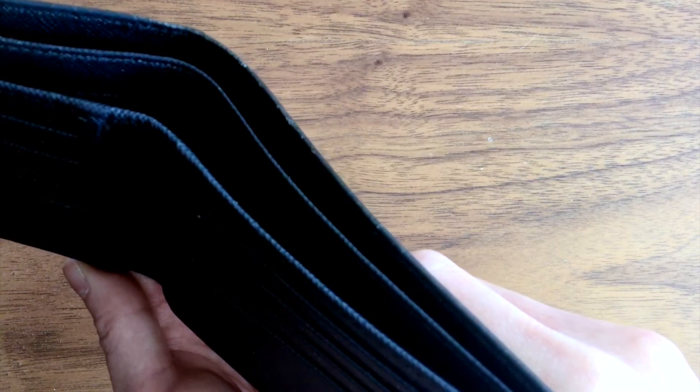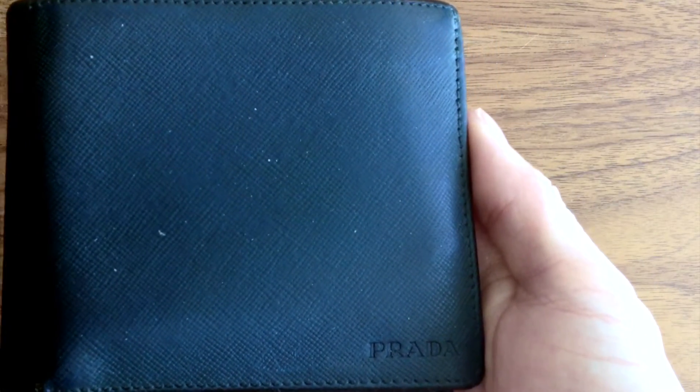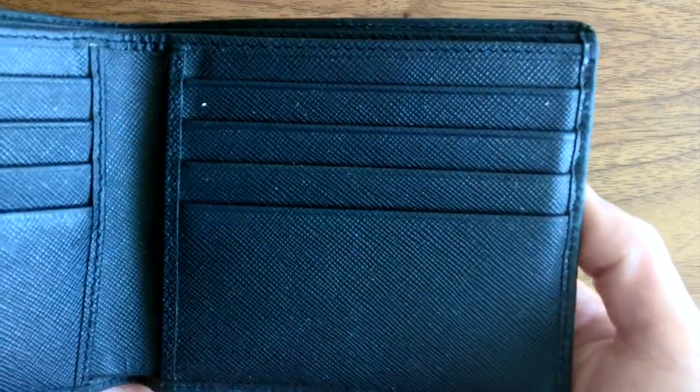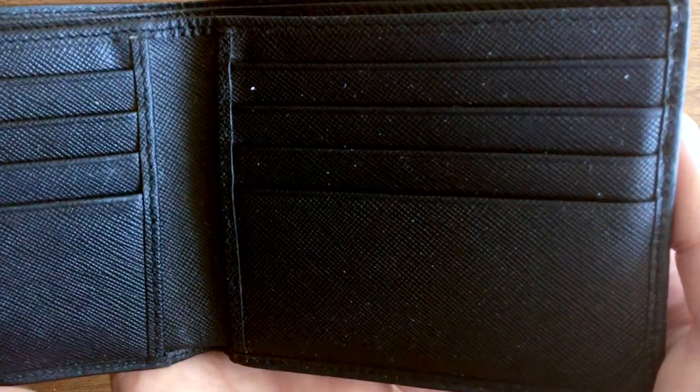Of course this is not really an issue day-to-day since notes in our local currency are smaller in size than the notes in the UK. There are eight credit card slots and there is enough give to double up on cards in each slot if needed.